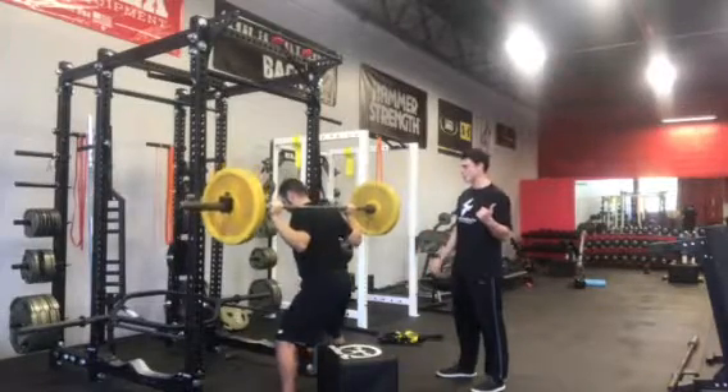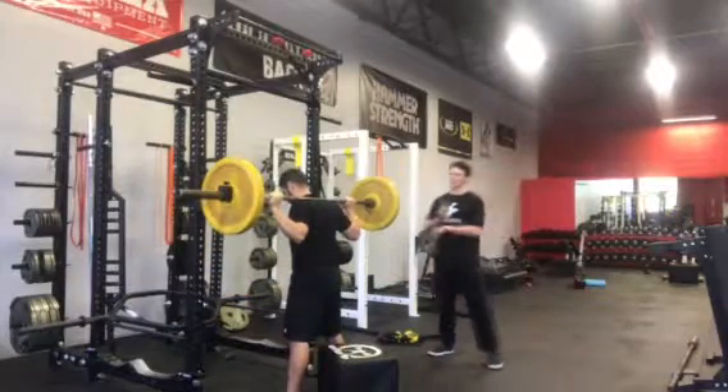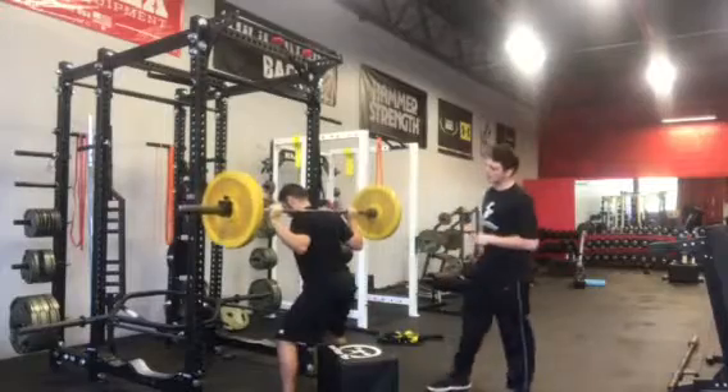Let's go ahead and get the hip back, torque the floor, aim for the middle of the box, and press straight back up. Good — let's go ahead and get two more reps, nice strong lockout.